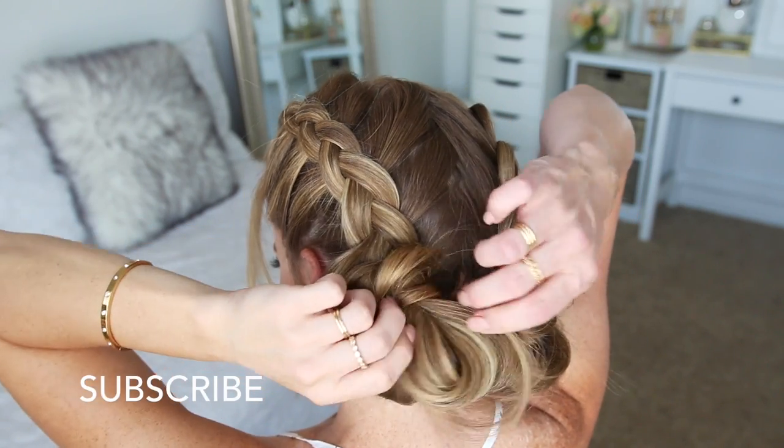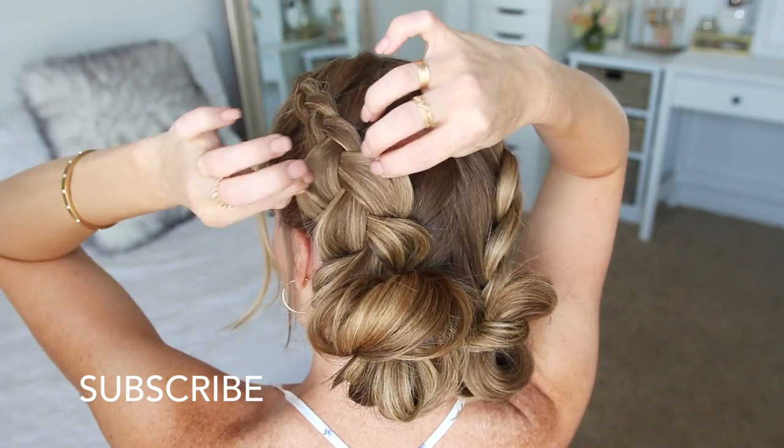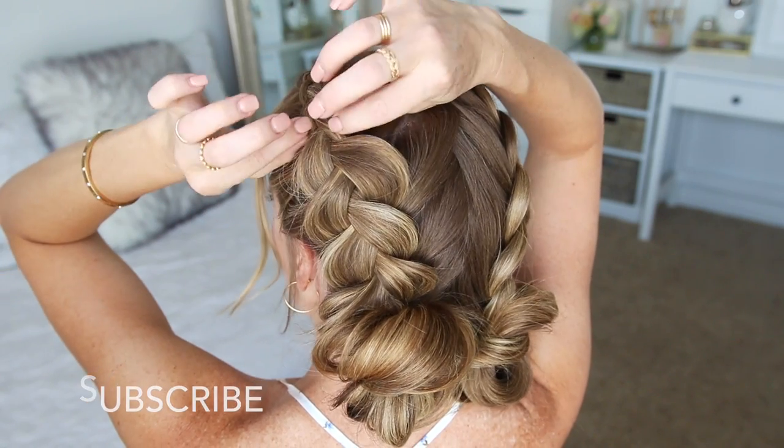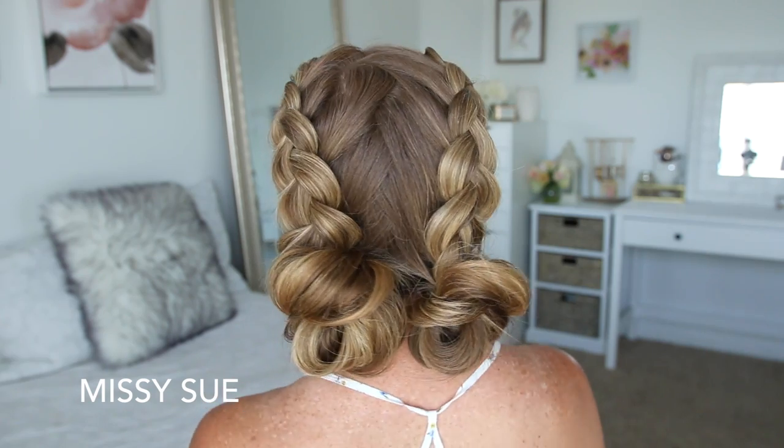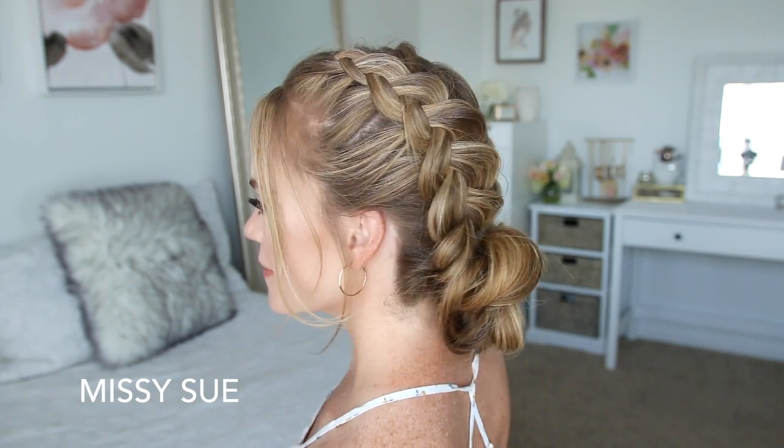I really hope you enjoyed today's video. I think this is such a cute everyday hairstyle, but let me know what you think down below in the comment section. Make sure to subscribe as well if you haven't yet, that way you won't miss out on future videos. Be sure to click the thumbs up if you want to see more tutorials like this one. Thank you so very much for watching and I will see you next time!